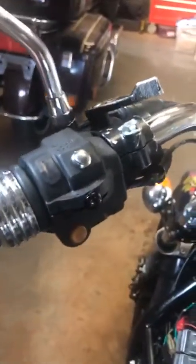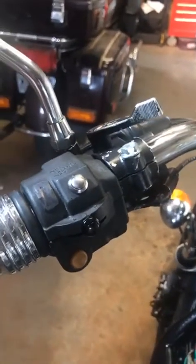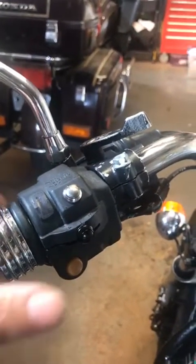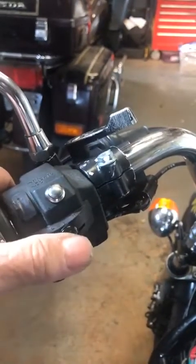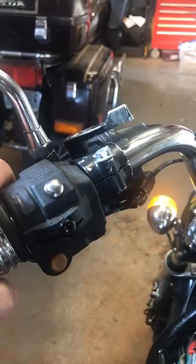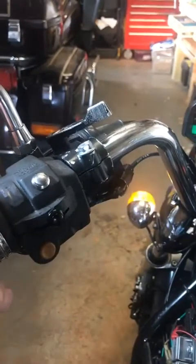The big advantage to this M-Unit is that you don't need as much wire. On the left side there are six less wires than there were with the OEM system. We now have push buttons where it used to be switches. This push button turns on the turn signal — push it again, it turns it off.